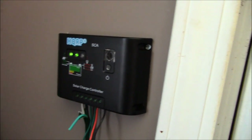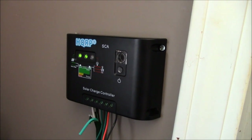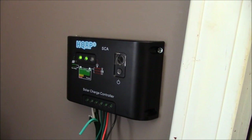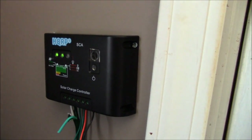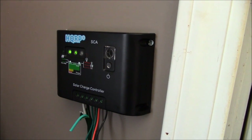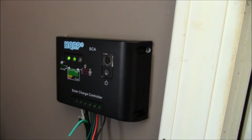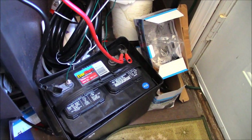There are MPPT — maximum power point tracking — controllers, and those are much, much more efficient. However, they're also more expensive, though they have come down in price. I was looking at them on eBay the other day, and when I do upgrade, that's what I'll go with. But the cost of one of the cheapest MPPT charge controllers was as much as this whole system, to give you an idea of the expense.